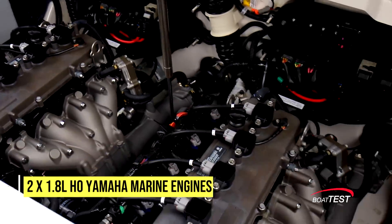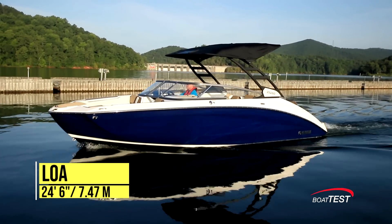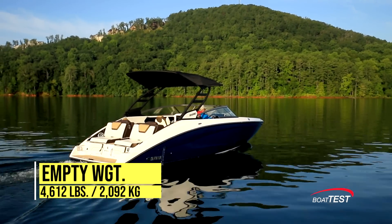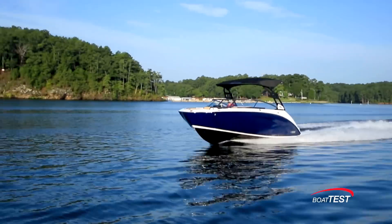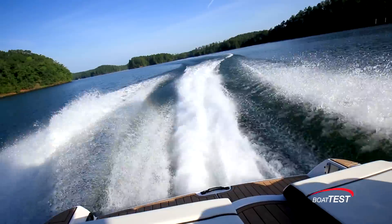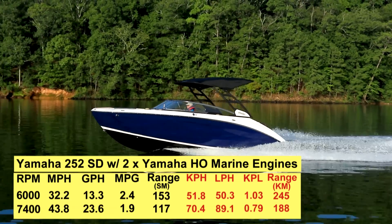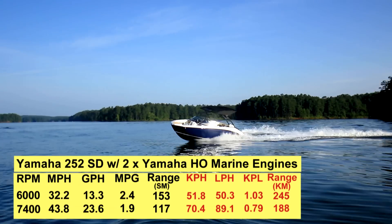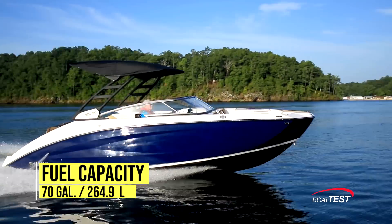Under the engine hatch is a pair of 1.8-liter naturally aspirated high-output Yamaha marine engines. The 252SD has a length overall of 24 feet 6 inches, a beam of 8 feet 6 inches, and a draft of 19 inches. With an empty weight of 4,612 pounds, 30% fuel, and three people on board, the estimated test weight was 5,343 pounds. The twin 1.8-liter high-output engines turn 14.7-millimeter stainless steel impellers out of 155-millimeter high-pressure pumps and run up to 7,400 RPM, with a top speed of 43.8 mph. Best cruise came in at 6,000 RPM and 32.2 mph, with a 13.3 gallon-per-hour fuel burn translating to 2.4 miles per gallon and a range of 153 statute miles, holding back a 10% reserve of the boat's 70-gallon total fuel capacity.